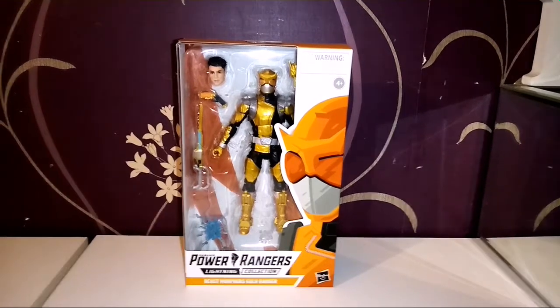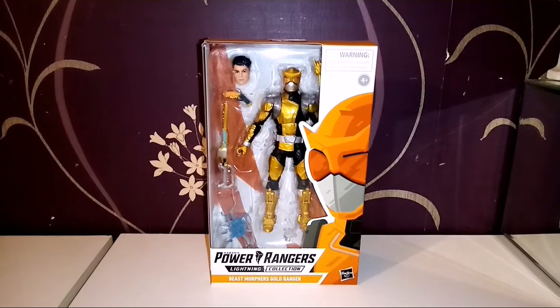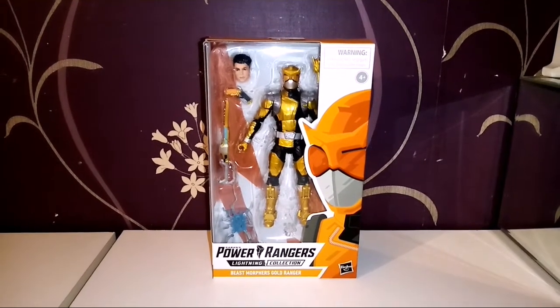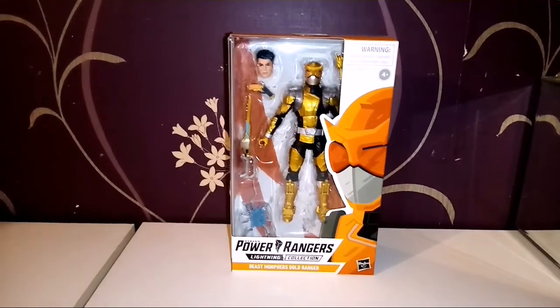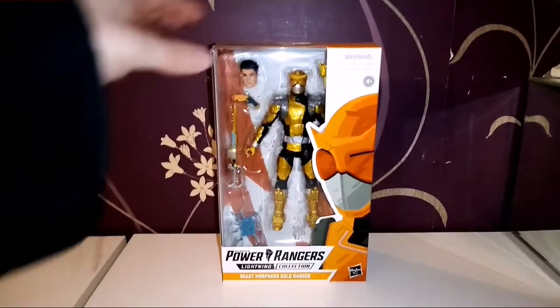Hello and welcome to a SmurredP video. Today we are looking at Power Rangers Lightning Collection Beast Morphers Gold Ranger. Now before I start this video, I'm going to be honest — I've not watched any Beast Morphers at all. Even though I said I was going to do it a couple of weeks ago, I still haven't.